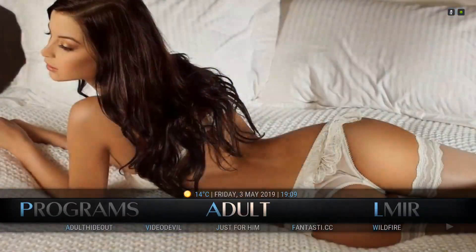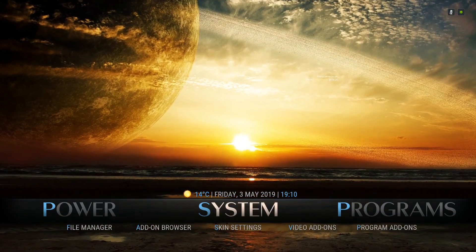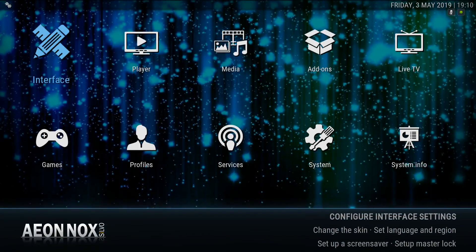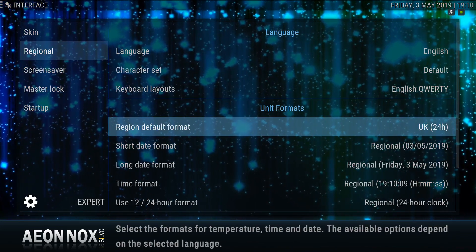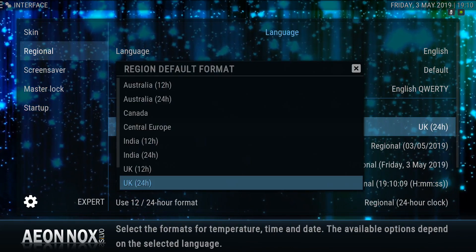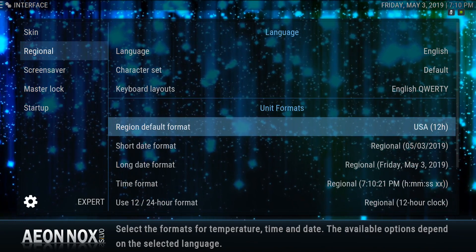Everybody scroll to the left, and when you get to the system section, we're going to click directly on the word System. Click Interface. Scroll down one time, and then scroll to the right. When you get to regional default format, click it and scroll down one time to USA 12 hour. Click your Select button again, and then just back out right here.